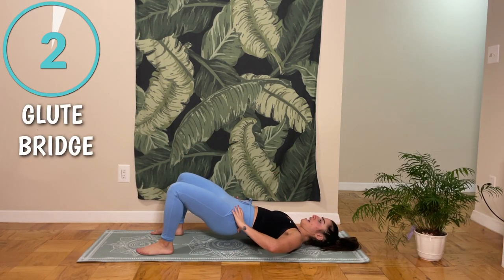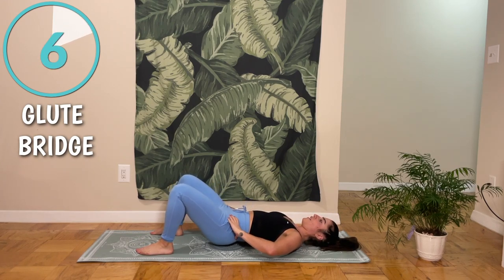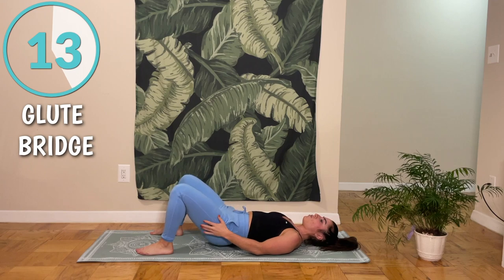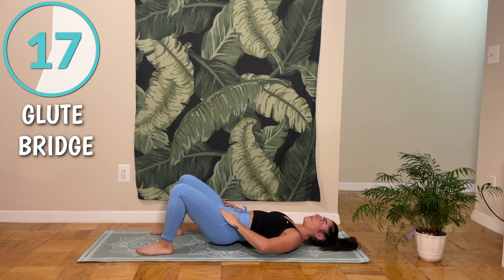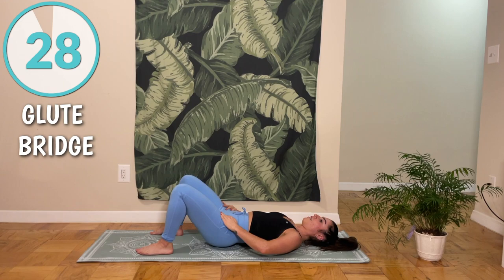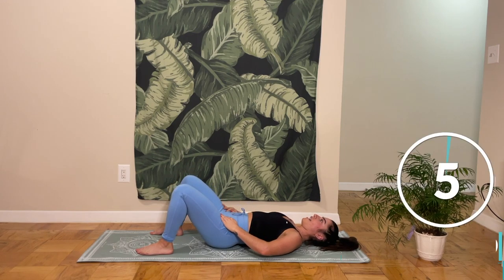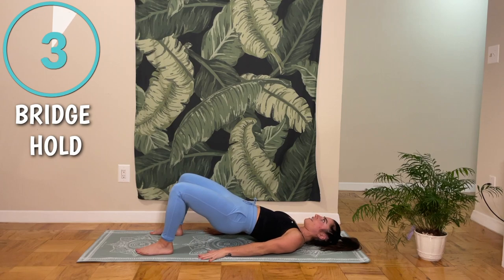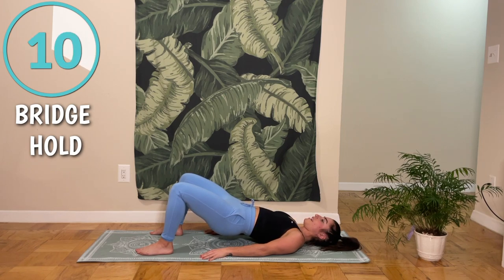Tuck your back and we're just going to be taking it up for 30 seconds, squeezing those glutes, thinking about engaging your hamstrings to lift you up. After this, we're going to be doing a 30 second hold at the top. Shake out your legs, then tuck, lift up, and we're going to stay here. After this, we're going to be doing single leg glute bridges — on the left side, then switch to the right side.